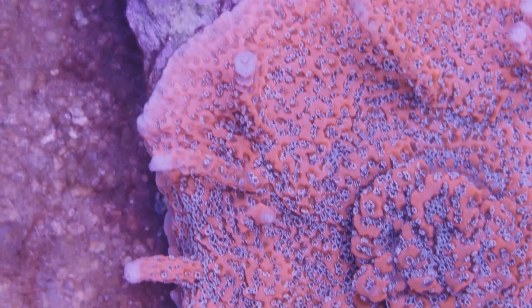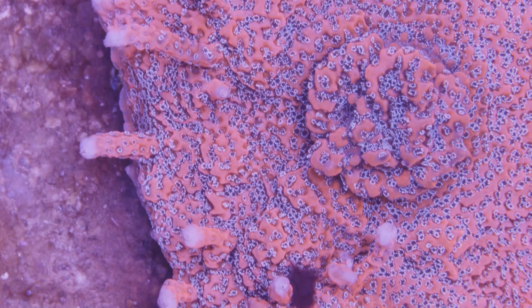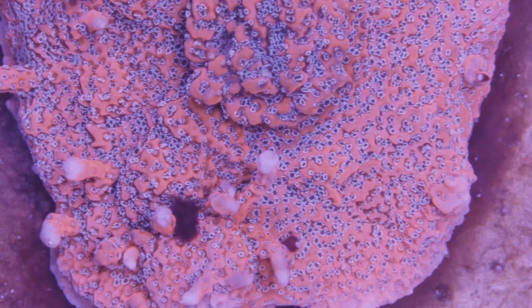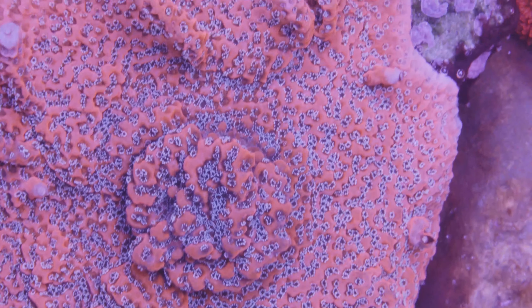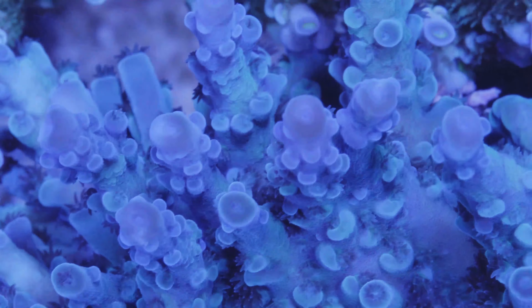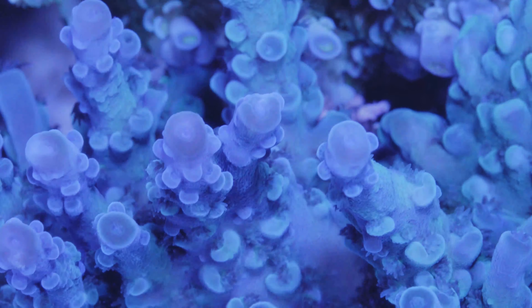On my upgrade list for the tank is maybe replacing the Kessils nestled amongst my Radeon lights. They are really early original model Kessils, and to be honest, they don't work that well anymore. I really should just take them down, but they do a decent job filling in between the Radeons, even if you can't adjust the color anymore. The A360X would be a huge upgrade, and hopefully I'll be able to do that one day.